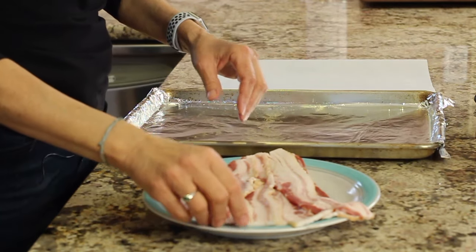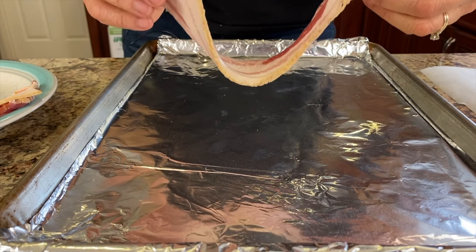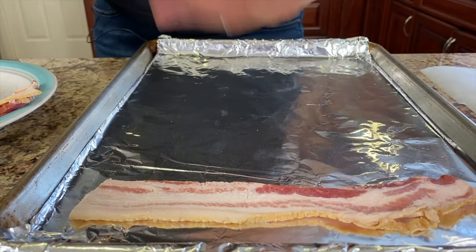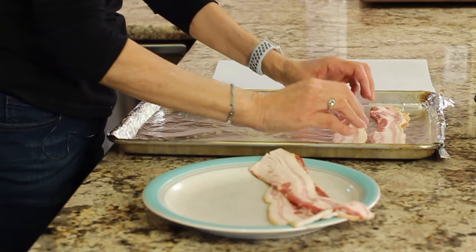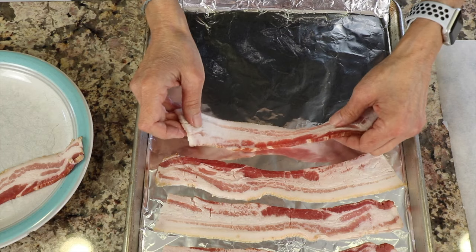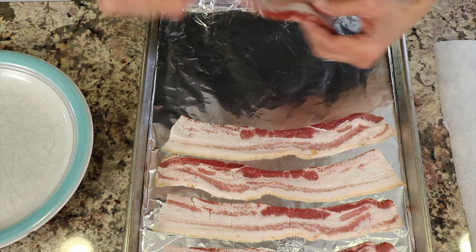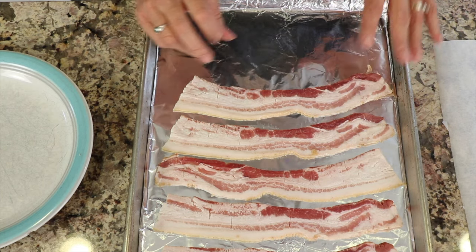I've got the foil in the pan, and now you just take your bacon. Remember that there are different thicknesses of bacon — this happens to be a little bit thicker, which will change the cooking time compared to a thin piece. You want to lay the strips in the pan so that they don't touch each other. If they touch, they will stick together. Just lay it in flat like that.